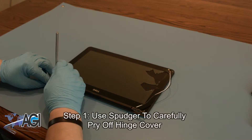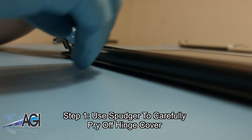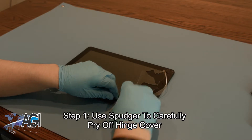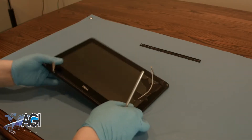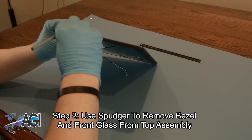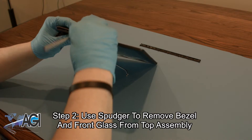The first step will be to use your spudger to carefully pry off the hinge cover. The next step will be to use your spudger to remove the bezel and front glass from the top assembly. You will want to go around the entire perimeter of the bezel, carefully prying it apart.